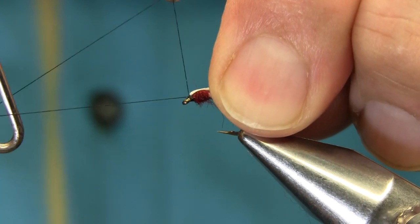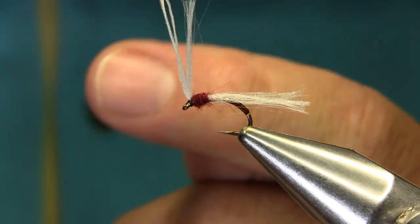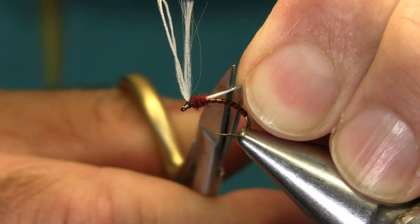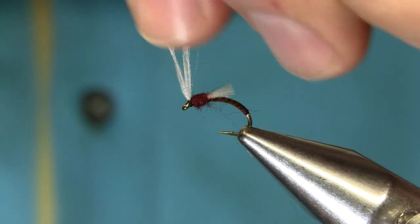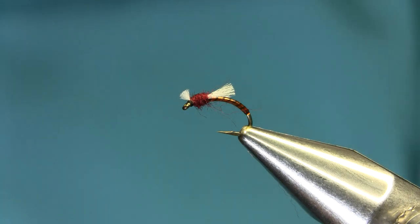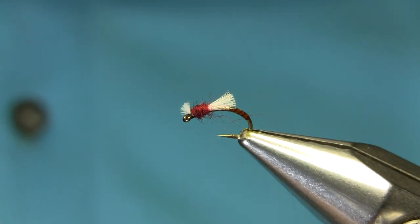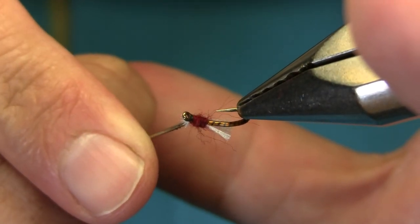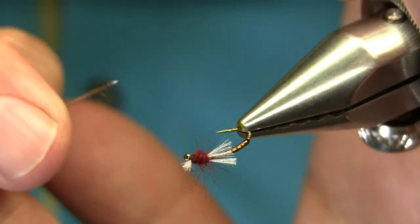Pull everything back and give a couple of turns so the varnish goes onto the head — one, two, three, that's enough. Whip finish and cut this off. Now grab the wings together and get them to about half the size of the body, then cut in the front again. As you can see it looks quite okay. If you want to pick out some dubbing that's up to you — not too much, just a little scruffy to represent a hatching midge.